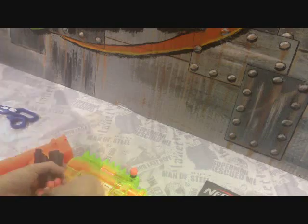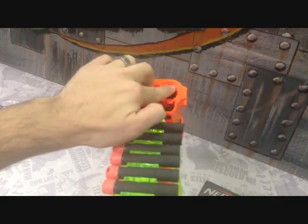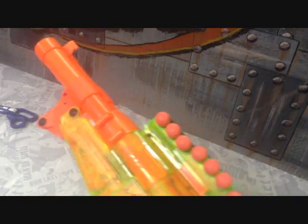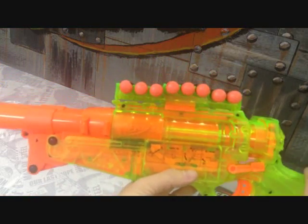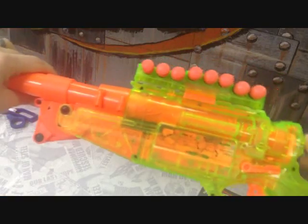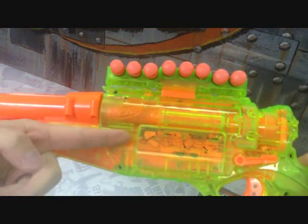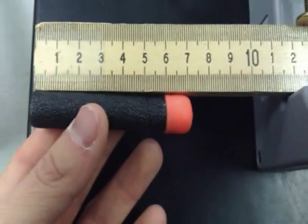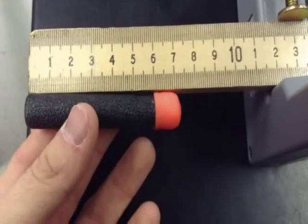We put the whistler darts into the railing system first — eight in the tac rail. Then we have two left over for the barrel. You have to click it, pull it, and push it in order to prime the gun. Watching the mechanism, that shaft pushes an armature so the plunger goes back. The plunger travel is 7.3 centimeters, which converts to 0.073 meters — that's the key measurement we need.